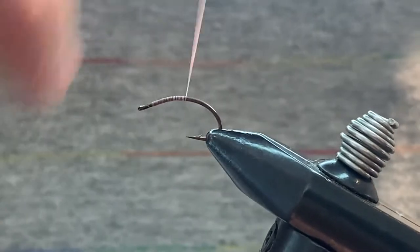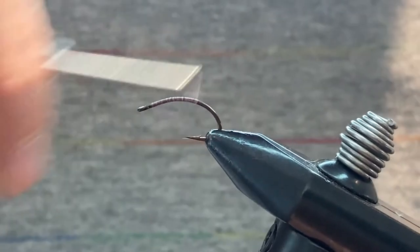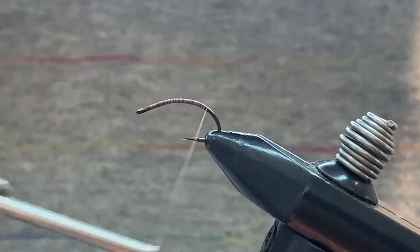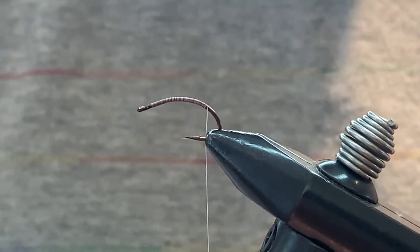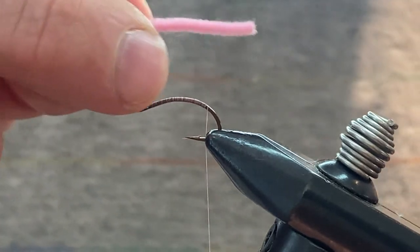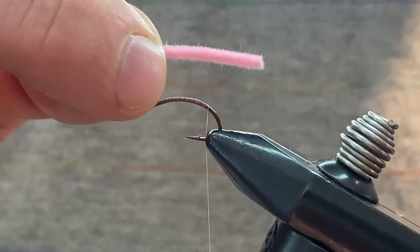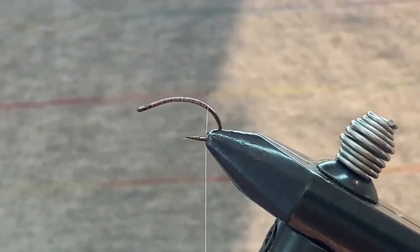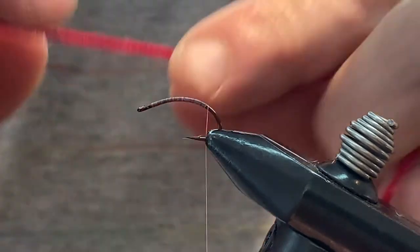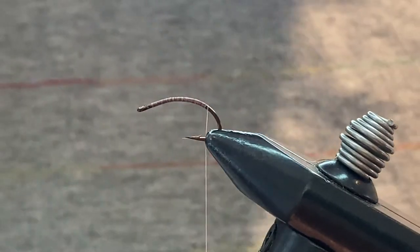Work your thread all the way back to the bend of the hook. I use ultra chenille — I don't think you'd ever want to go any bigger than ultra chenille for a San Juan worm. There are lots of different companies that produce this, and I always look for chenille that looks the softest and seems quite dense, because I think it lasts longer. This older piece of red chenille isn't wound nearly as tight as this pink stuff.